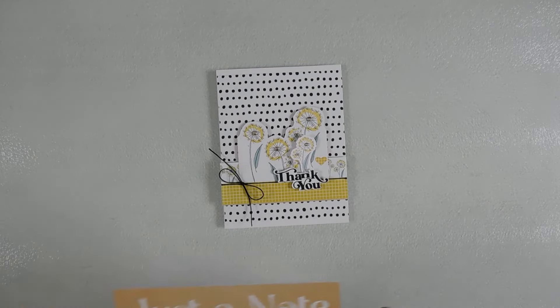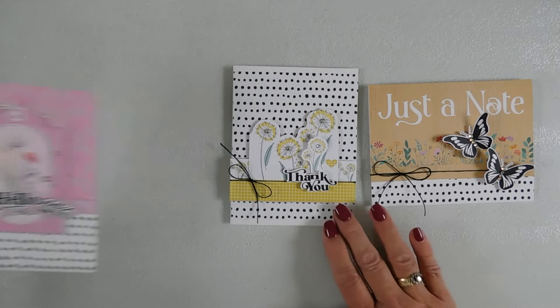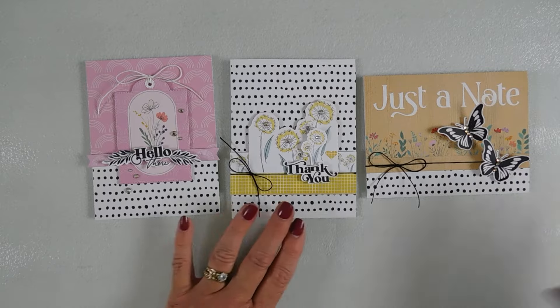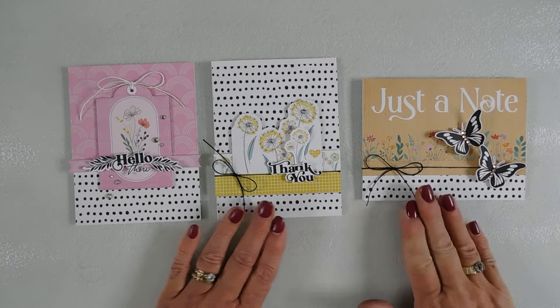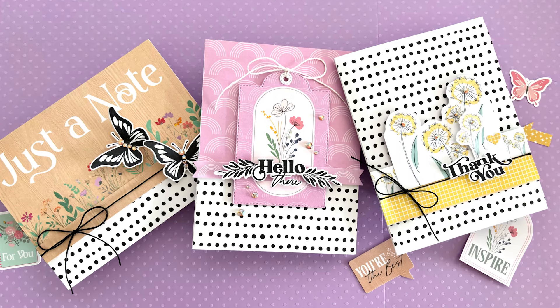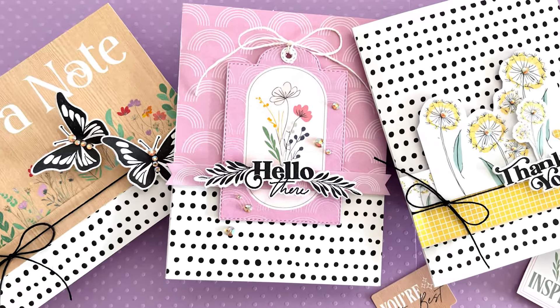Let's take a look at all three cards we made today using the Photo Play Papers Wildflower Dreams Collection Pack, the cut-aparts, and the coordinating stamp set. Some fun just-because cards: we have a 'hello there,' a 'thank you,' and a 'just a note.' Hope this gives you a little inspiration using the Wildflower Dreams collection pack — have a wonderful day, thank you so much for joining me, we'll see you soon, bye-bye!